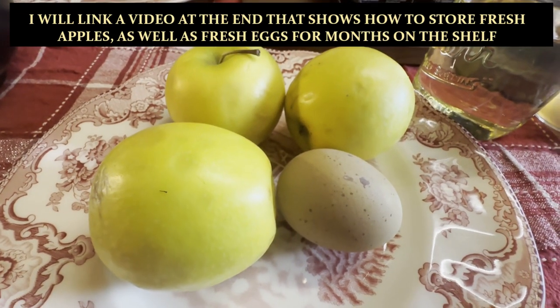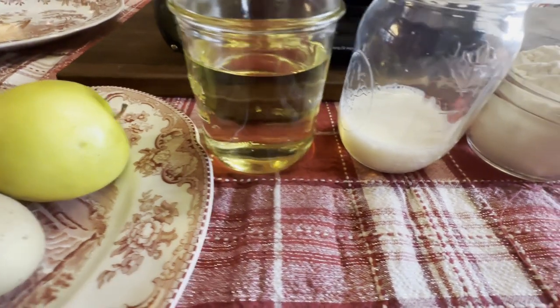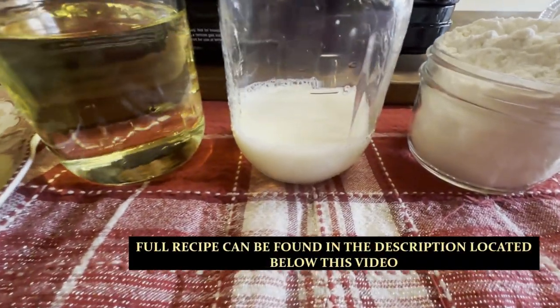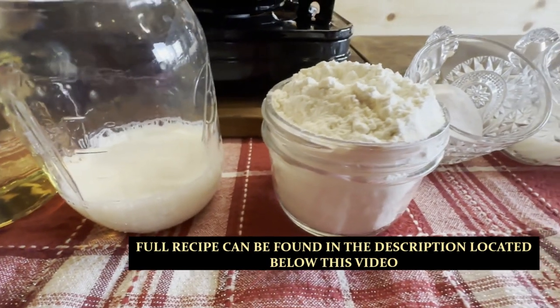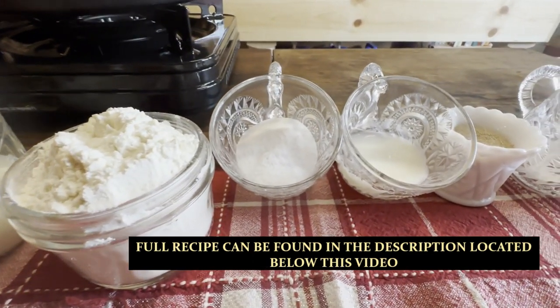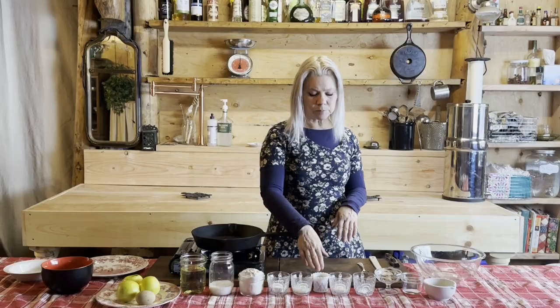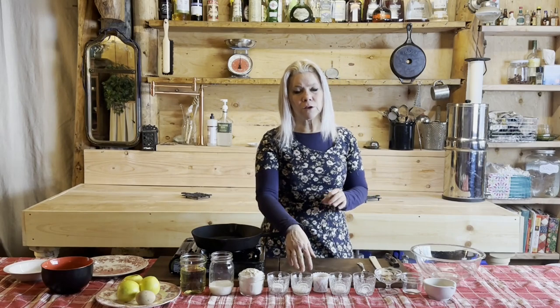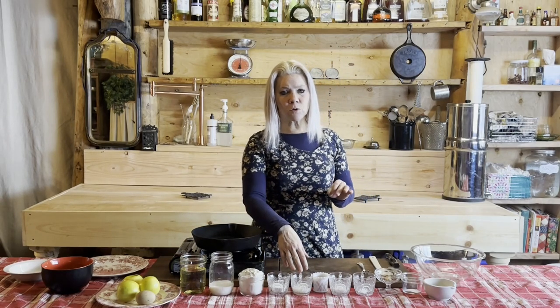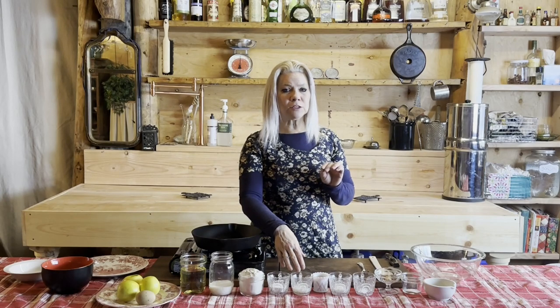You also need one large egg and some oil for frying — in my case, vegetable oil — half a cup of milk, one cup of flour, three tablespoons of powdered sugar, and two tablespoons of buttermilk. If you don't have buttermilk, you can use plain yogurt, or you can make a buttermilk substitute by adding just a few drops of vinegar to two tablespoons of milk.